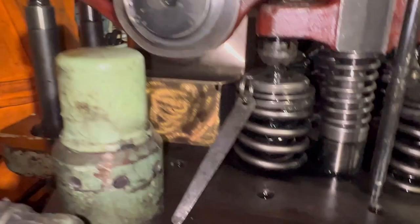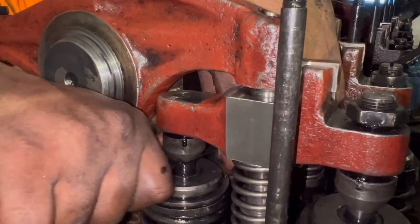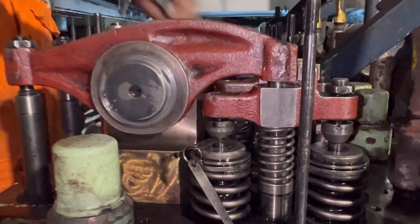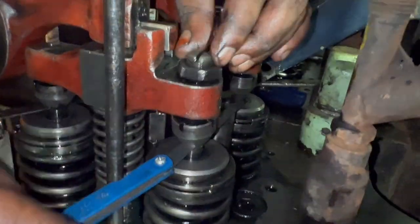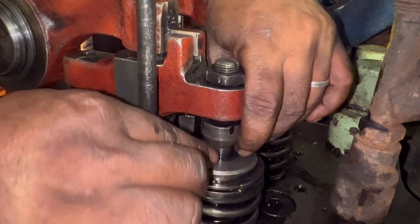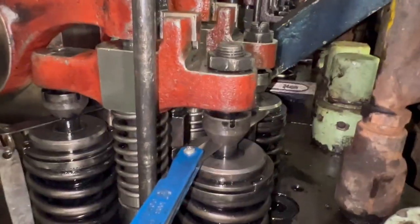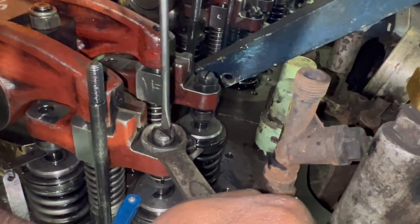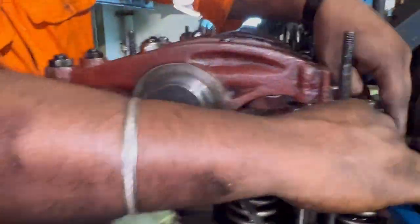Cross-check one more time with the filler gauge still in place — it should be perfectly fine. For the other valve spindle guide, again keep the 0.90 mm filler gauge between the spindle and bridge. Tighten the adjustment screw until it contacts the filler gauge, then hold the screw with the screwdriver and tighten the locking nut.